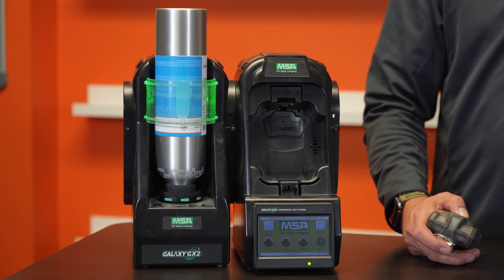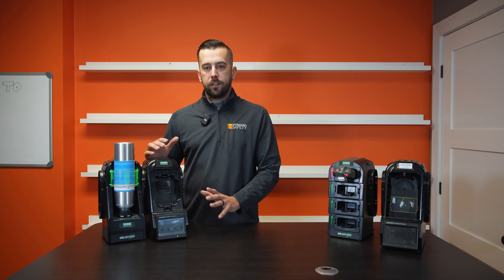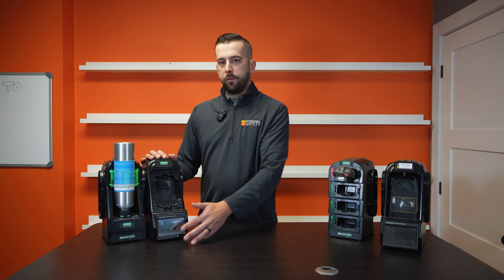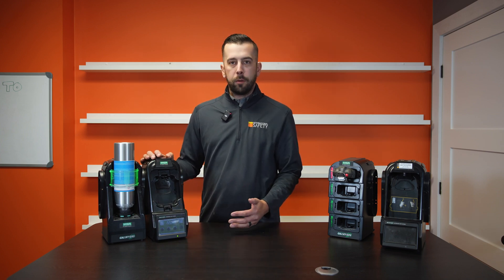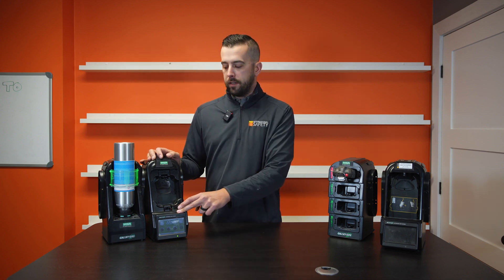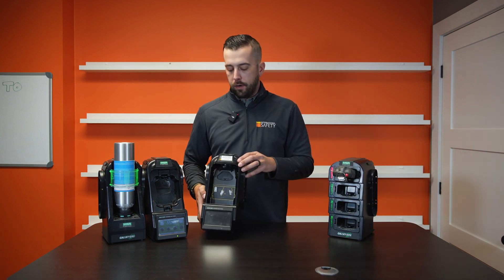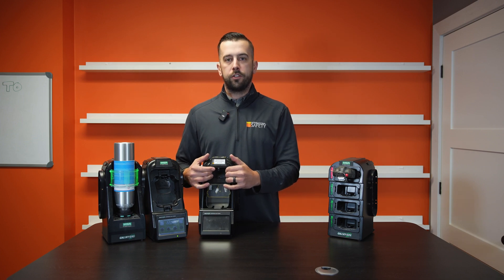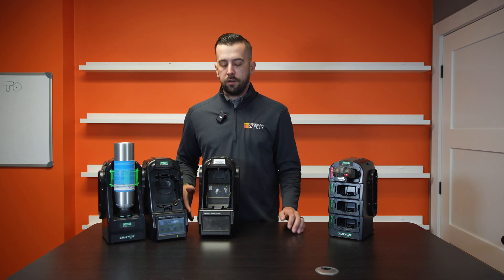So this is the four-gas test stand that we have on here — this is kind of the brains of everything going on here. You'll notice the touch screen on the front, and that's where you can change settings, change your calibration interval, change your bump test interval, and see when your monitor either passes or fails a bump test. I have a five-gas test stand over here. It looks pretty much the exact same — it just has a larger slot with a slide-up so that your pump can be inserted on your five-gas unit.